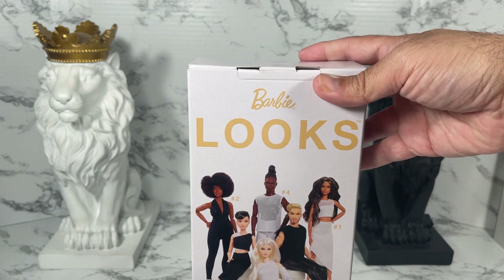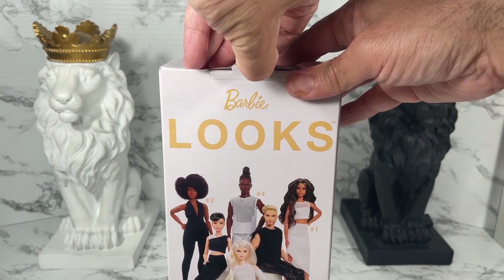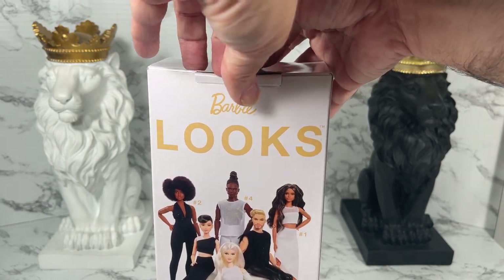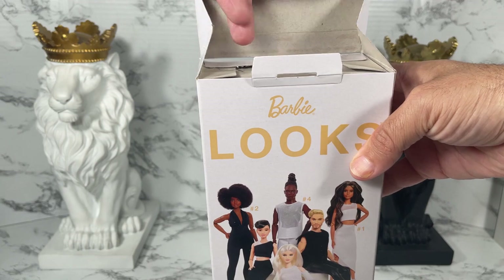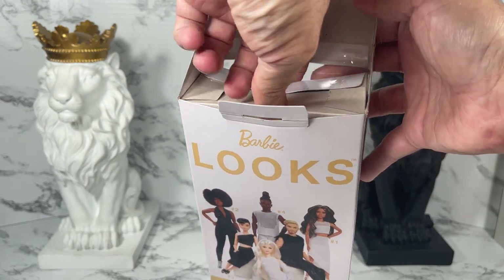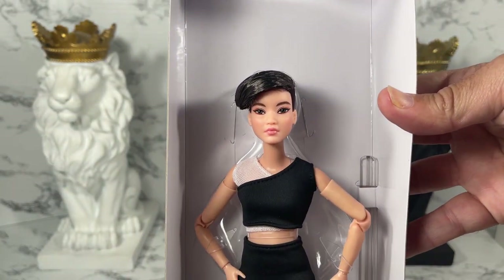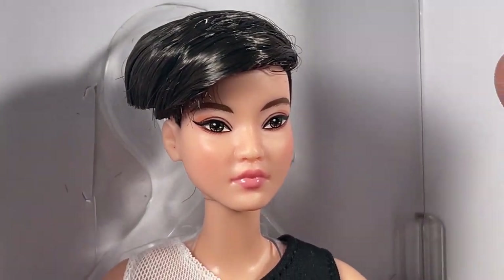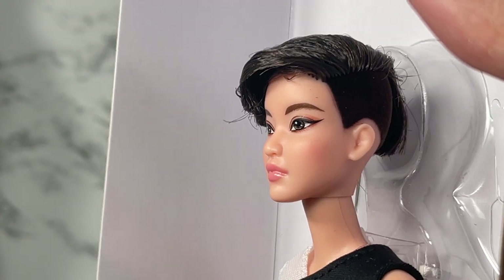Anyway, enough about the box — let me get her open. Let me try to do this neatly. Oh, that was really neat! Now let's pull this back — can I do it without tearing the box? Yes! I did not tear it. It just opens like this, and I pull on the front here...